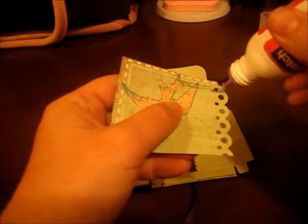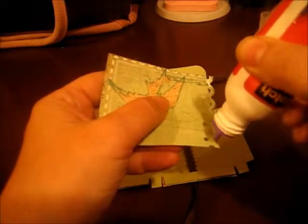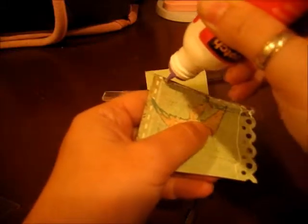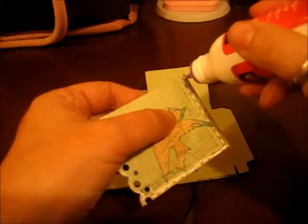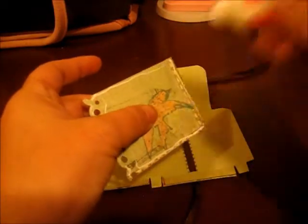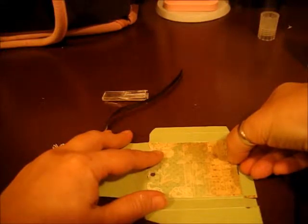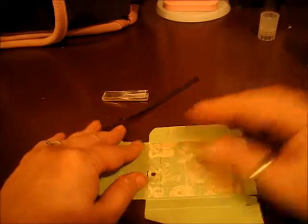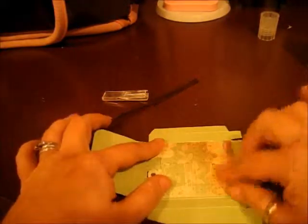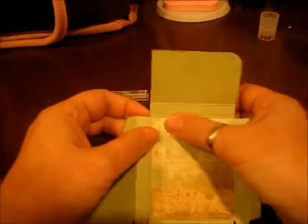I want to use my glue on these little scallops so that they don't come up and get caught on the cards when I put them in, because that would cause it to tear — and we don't want that. I'm going to adhere this onto here, staying inside your score lines both at the top and on the sides, especially at the top. It's very imperative that you get all that glue off of there, because otherwise your cards are going to stick to it.